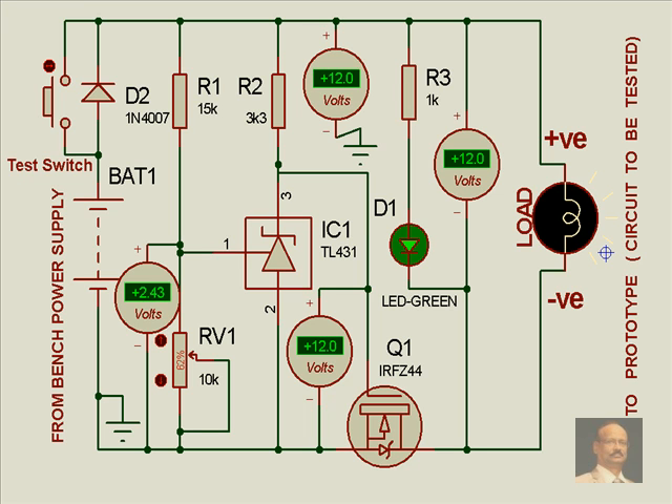Now while we operate this, what we find is there is 12 volts here and 12 volts also across the load. The load is connected and the green light is glowing because load voltage is available. This is switched on because while we adjust this voltage for the IC — this voltage reference IC — when it is at this voltage, this point is almost open circuit. So we get about 12 volts here, and that is how the IRF Z44 MOSFET is in ON condition and the lamp is glowing.